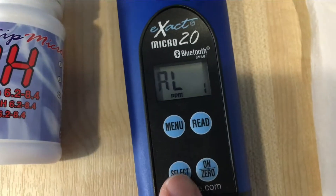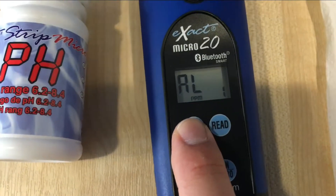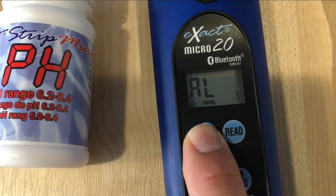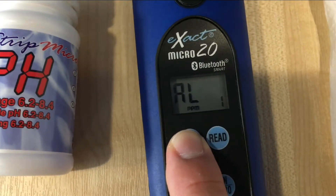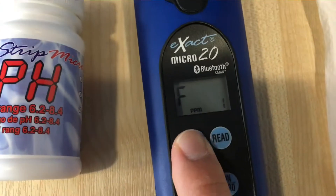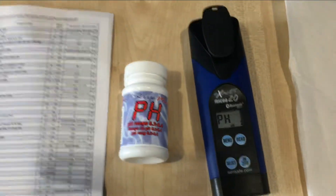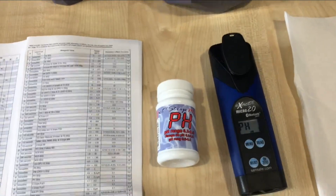Once you're happy with the select menu, you start with the menu to find pH. So pH 1 — AL is not it, CH, CL, F, PH. We found pH 1 just like it says in the manual.